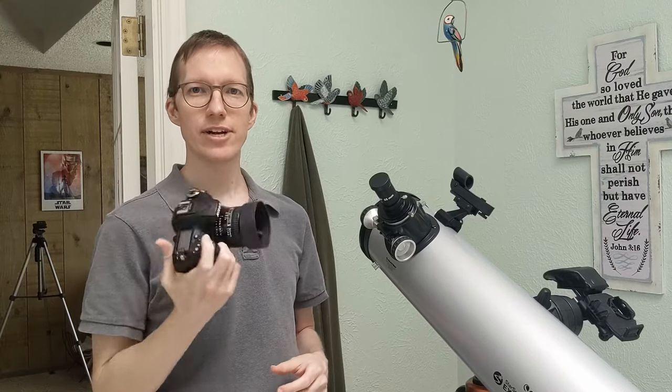Hey hey, I finally figured out how to hook up my Nikon camera to this telescope and all the videos out there kind of go into too much detail in the wrong places, so I wanted to give you the short version of it.